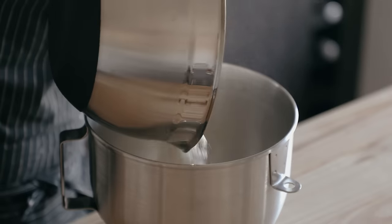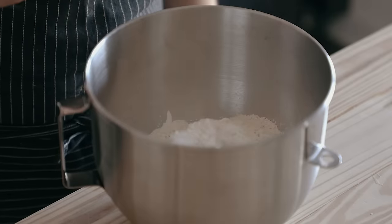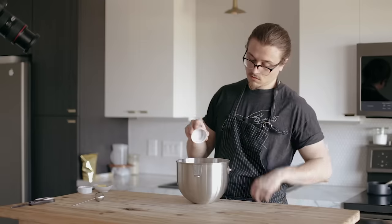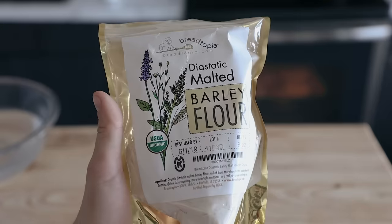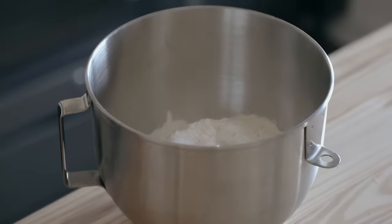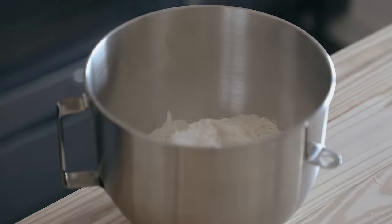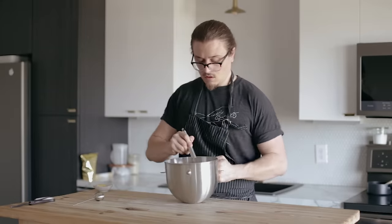Then mix together 4 cups or 632 grams of bread flour with 2 teaspoons or 12 grams of fine sea salt and 1 gram or half a teaspoon of diastatic malt powder. That stuff is optional, but diastatic malt powder is going to help a lot with not only the flavor but also the general browning of the pretzel. So not necessary, but very helpful.